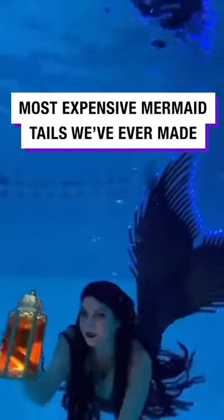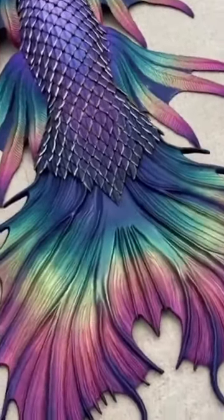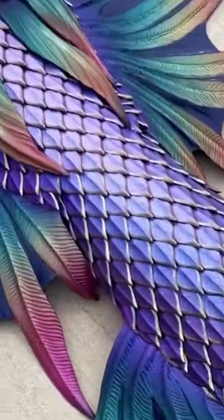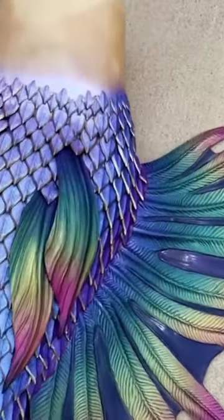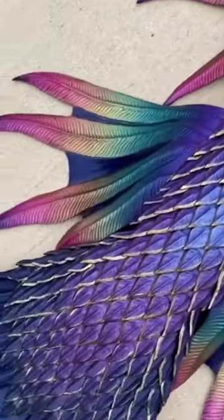Here are a few of the most expensive tails we've ever made. Starting out strong with this tail — it was a custom tail with a lot of upgrades, including our individually poured and placed dragon scales. We made several hundred of these for this tail alone. It also had a lot of fin upgrades, including our lionfish hip fins, which as you can see are absolutely huge.